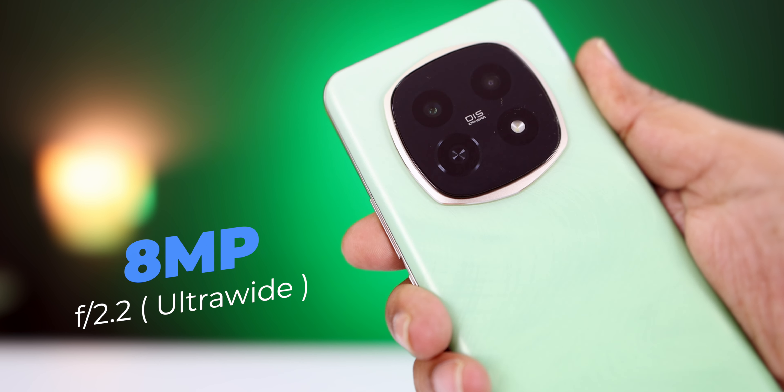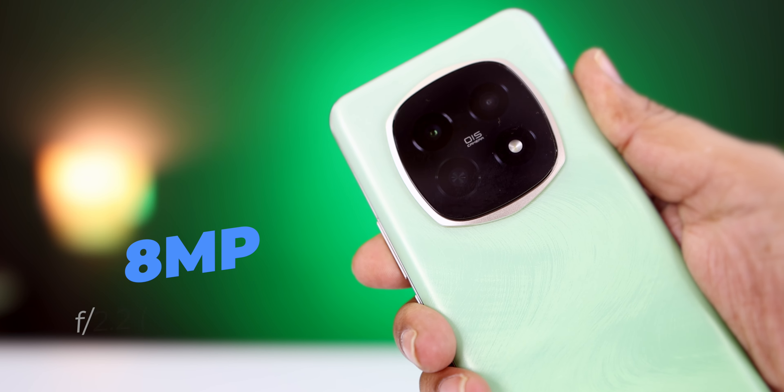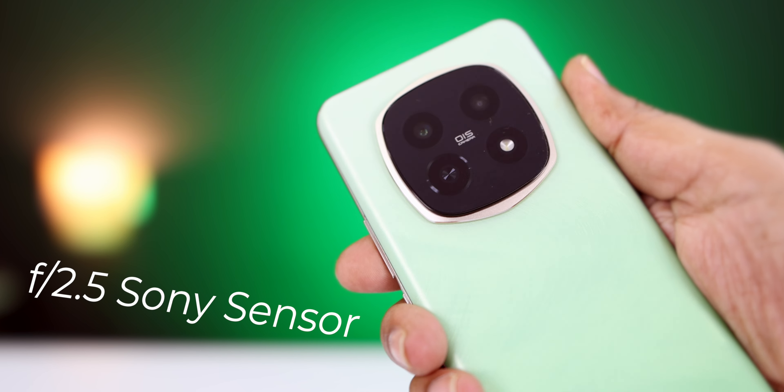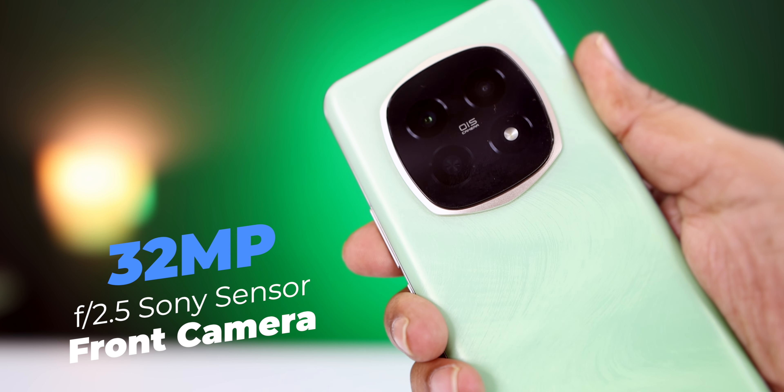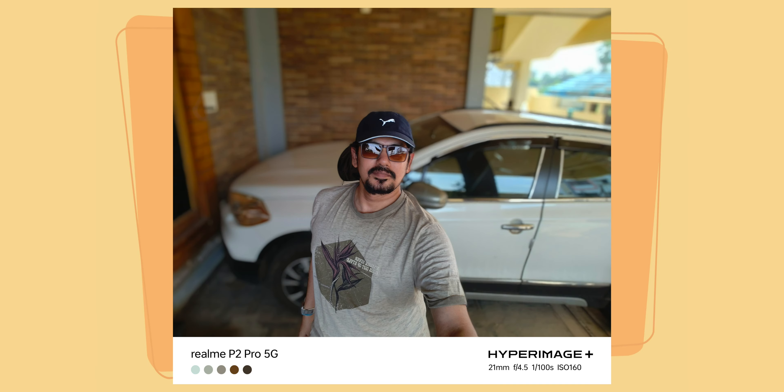The secondary camera is 8MP with ultra-wide angle sensor. You can also record videos and photos with it. The front camera is 32MP with a Sony sensor, recording photos at 30fps and 1080p video. There is no electronic image stabilization on the front camera, but there is no major problem with front camera photo or video quality.